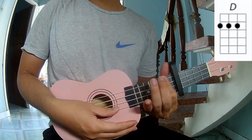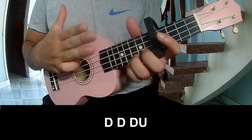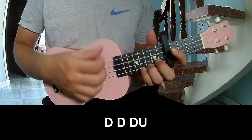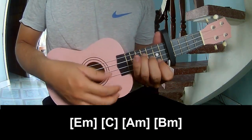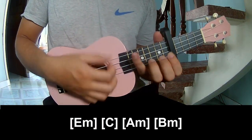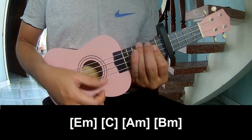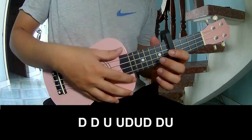And D. The strumming pattern for the first three chords is: down, down, up, up, down, down. Strum along with Em, C, Am, and Bm. The strumming pattern is the same for all the verse chords.